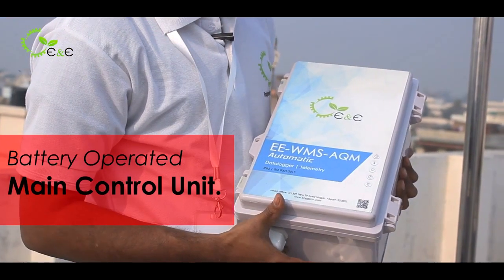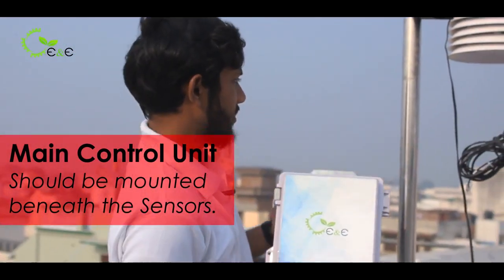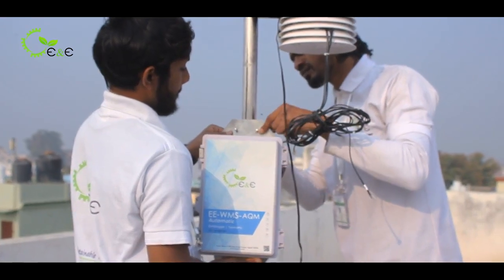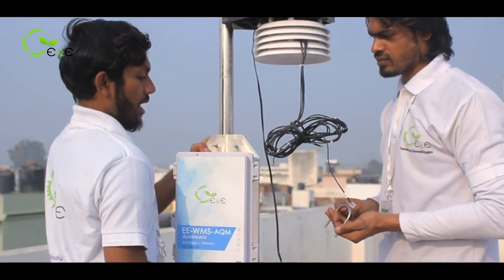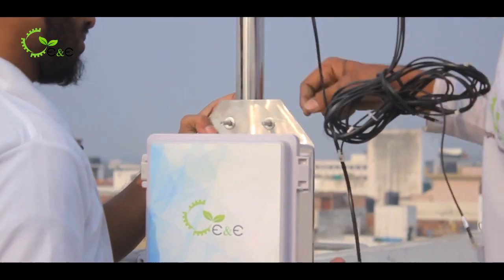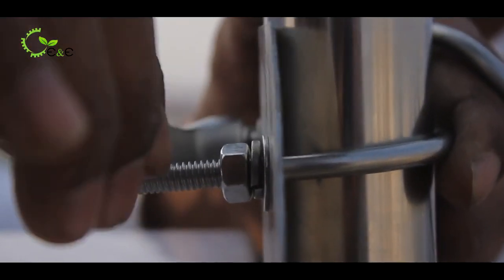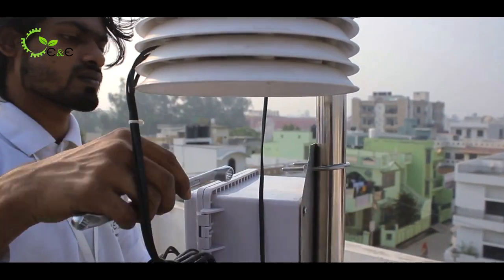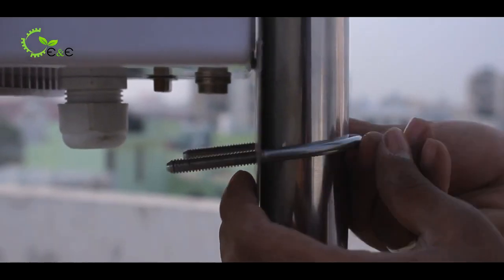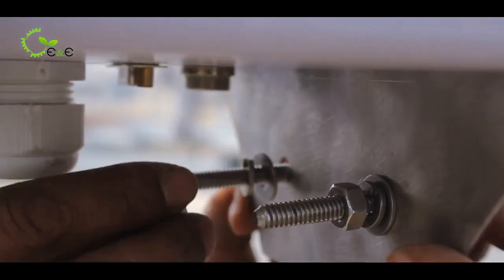This is the main control unit which is battery operated. I will show you how to mount it on the pole — make sure it comes beneath the sensors. You have to place it and use U-clamps against the mounting plate. There are two U-clamps to use so it ensures no slipping. Slide and adjust the control unit so that the sensor suite is accommodated below it. Use two washers to prevent slipping in future.